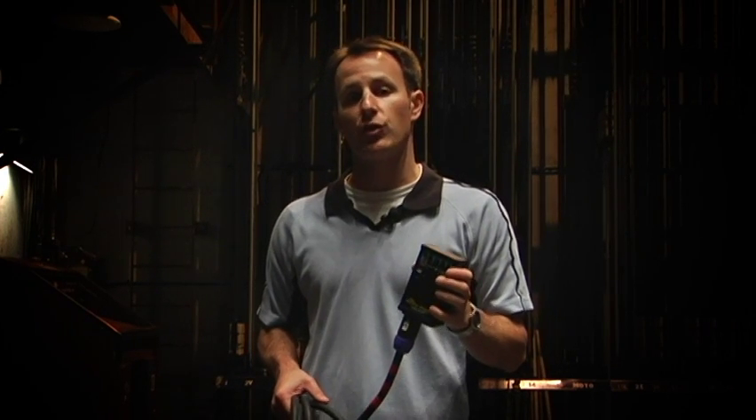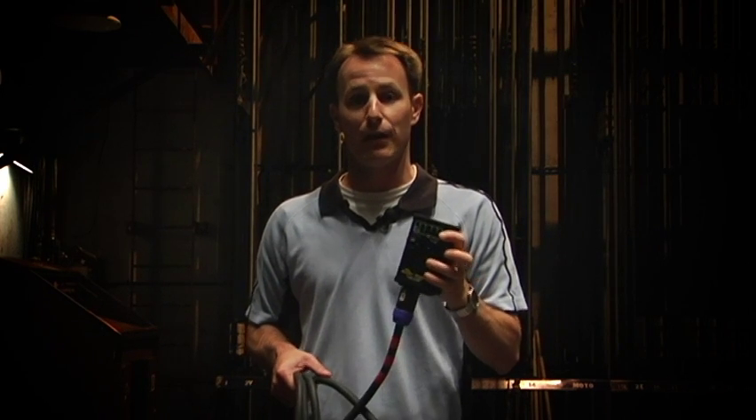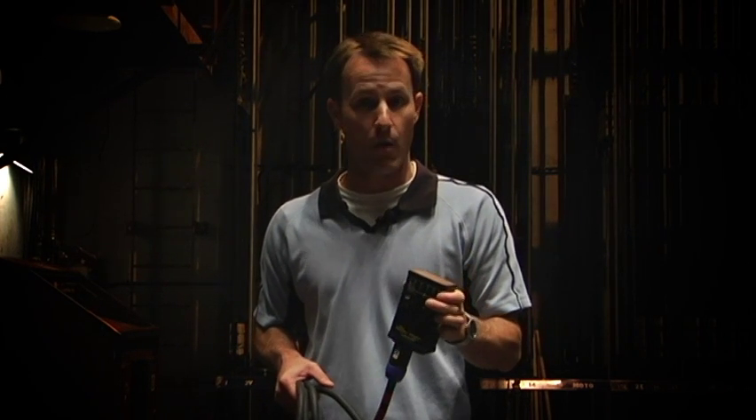Another added feature of the Speaker Beeper is if you're in a remote location where you can't audibly hear your speakers, there's an internal speaker that confirms connection of each component in that speaker.